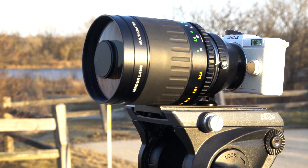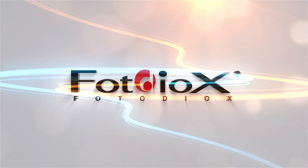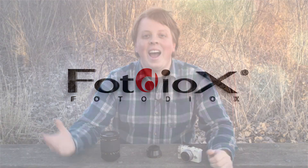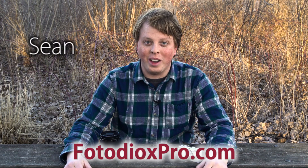Today we're going to mount a 500 millimeter lens on the Pentax Q and capture photos like this. Hi guys, Sean here with photodioxpro.com. It's currently 61 degrees in Chicago, it is beautiful, and there's people out running. So I decided, why not shoot a video outside.